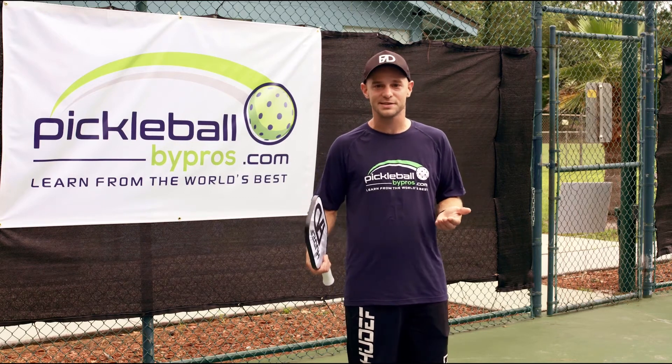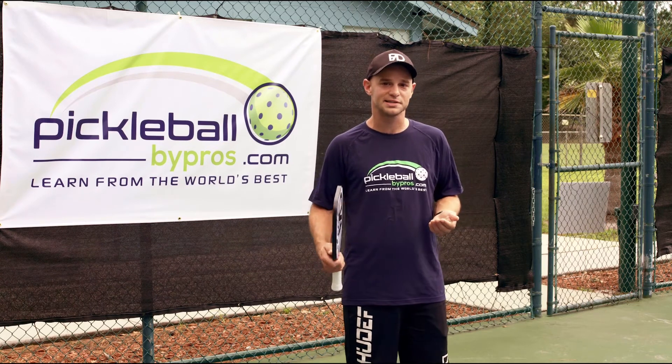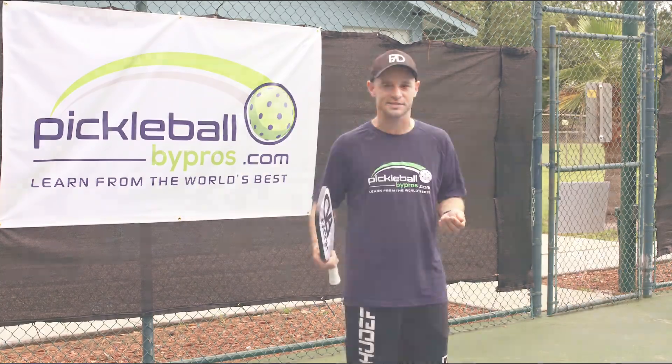And when you hit your first one, definitely send us a message and let us know, because that's going to be really exciting. Thanks for joining us at pickleballbypros.com, where you can learn from the world's best.